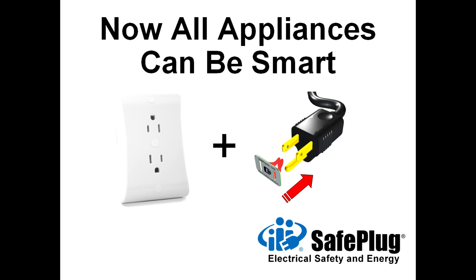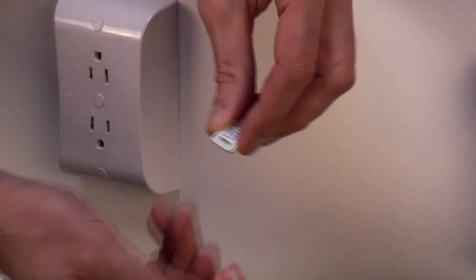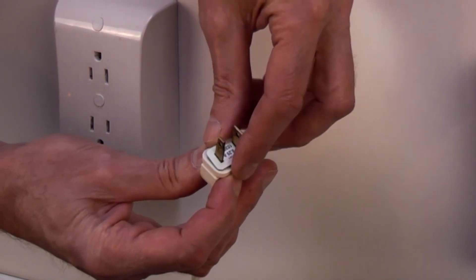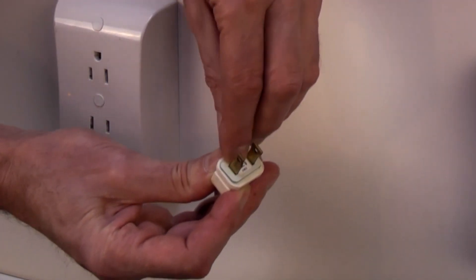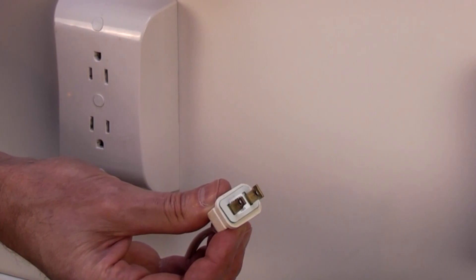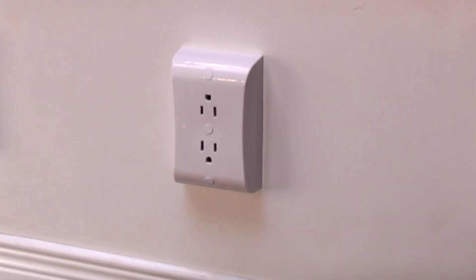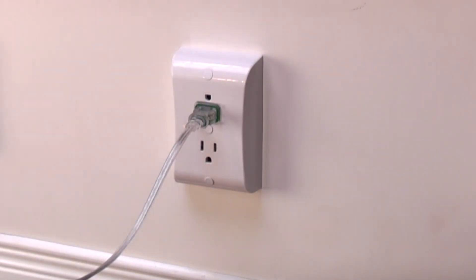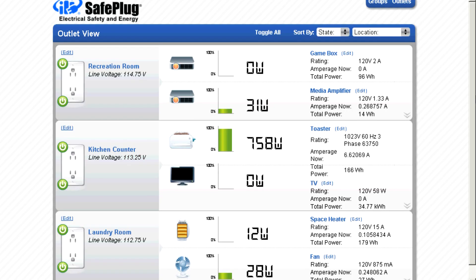The RightPlug data tag sticks onto a plug face to give each appliance a unique address. For older appliances that do not have a RightPlug tag molded in, just stick a tag on the plug face to give it a unique address. Each SafePlug outlet is continuously polling for a tag. When you plug in the appliance, SafePlug reads the tag and identifies the appliance.